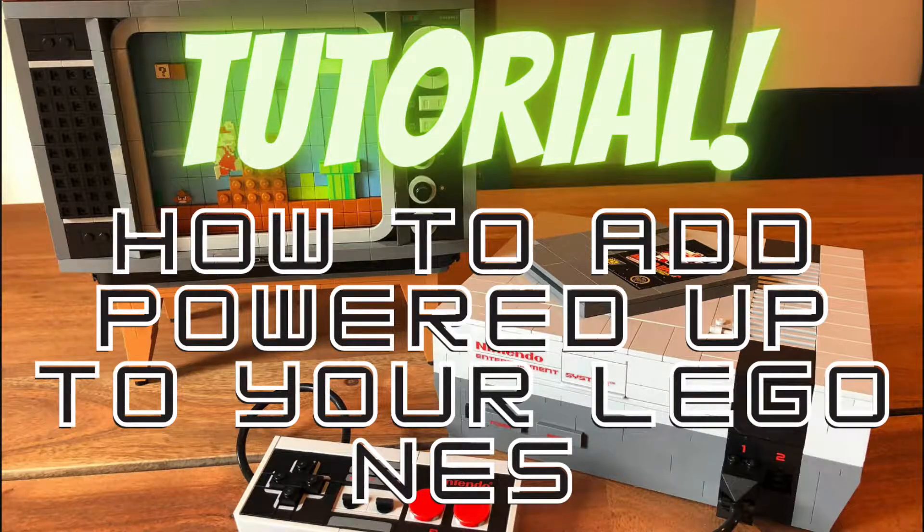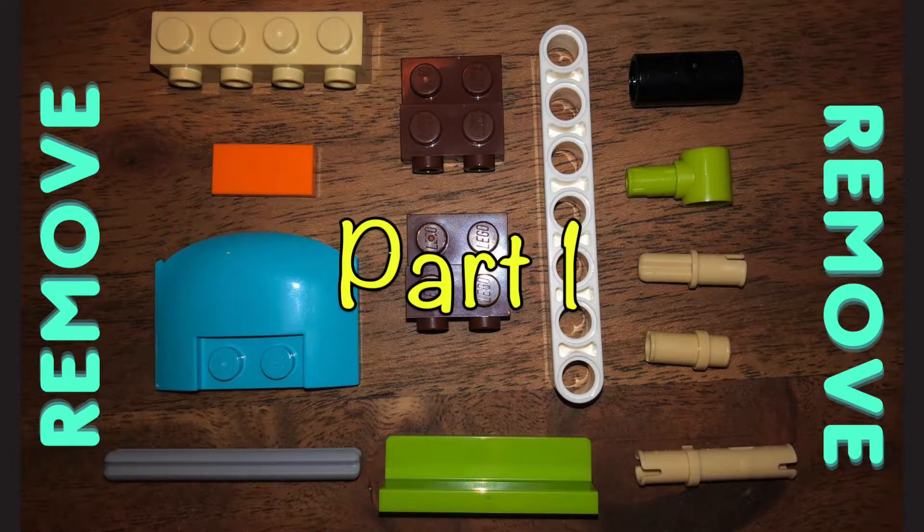Hey everybody, this video is going to show you how to integrate the Powered Up hub and motor inside the NES TV. Hope you guys enjoy. Consider liking and subscribing. It's me, Mario.